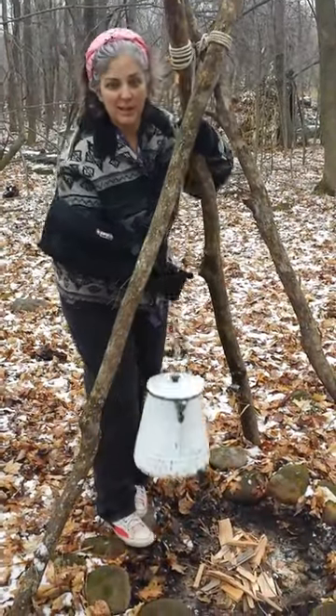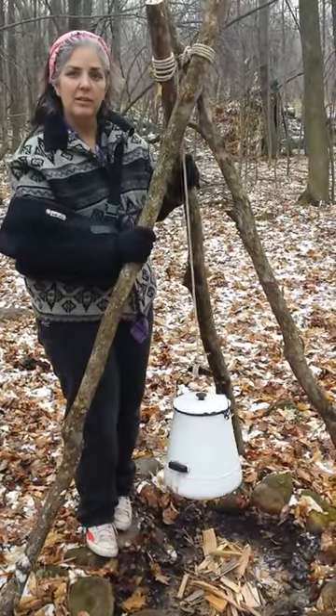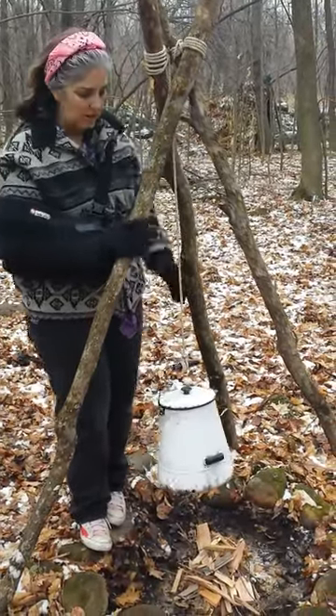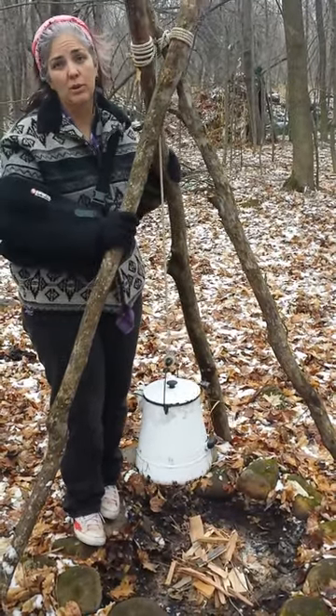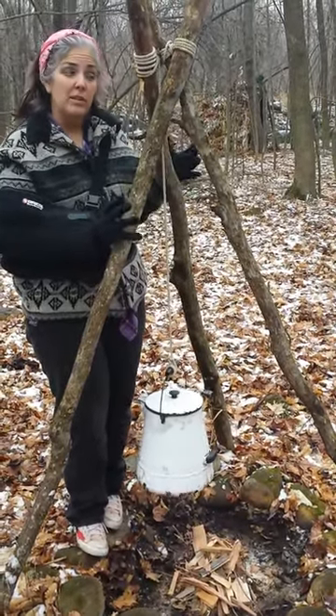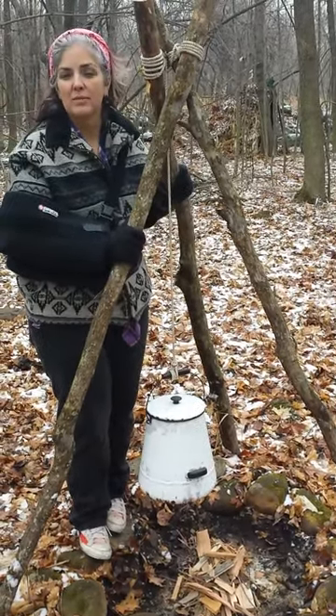Here's my tripod, made from three pieces of Ironwood that we found. Tie them up together, lash them, and they're really solid and strong. It's going to hold five gallons over your fire — a Dutch oven, anything that you can put on it, it's going to hold. Bigger the sticks, the bigger thing it can hold. So there you go — my deadwood Ironwood tripod.